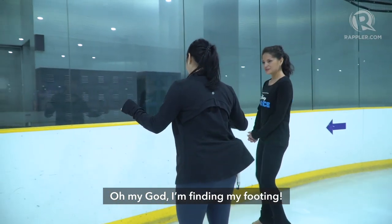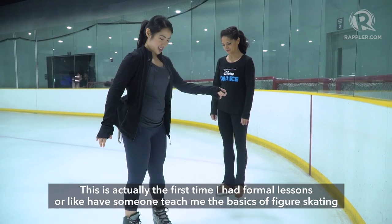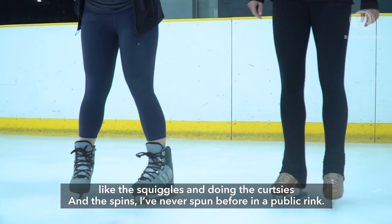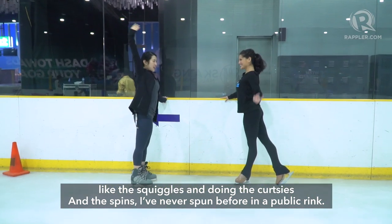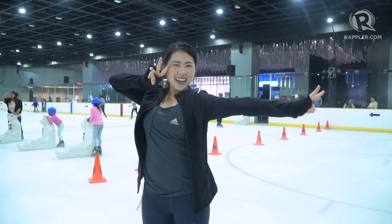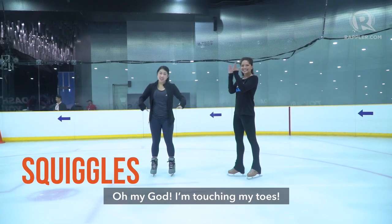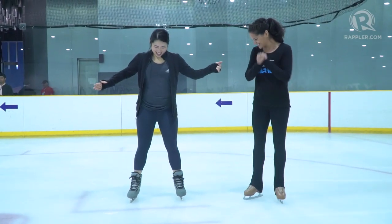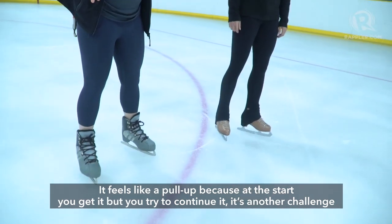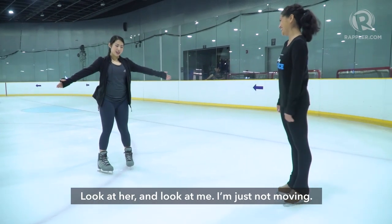Oh my God, I'm finding my footing. This is actually the first time I've had formal lessons or had someone teach me the basics of figure skating — like the squiggles and even doing the curtsying and the spins. I've never spun before in a public rink. Oh my God, I am touching my toes! It feels like a pull-up because at the start you get it, but then you're trying to continue it — that's another challenge.